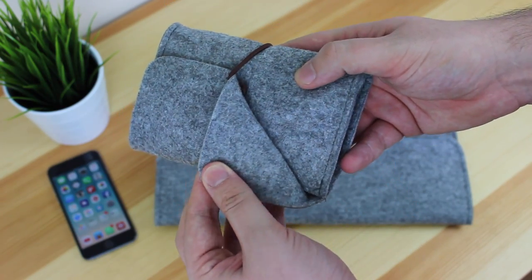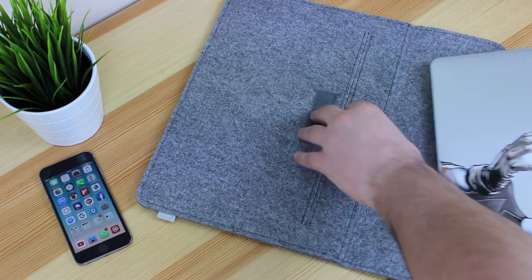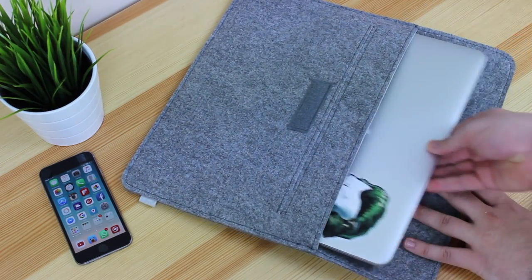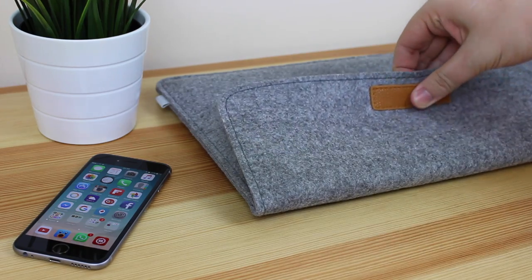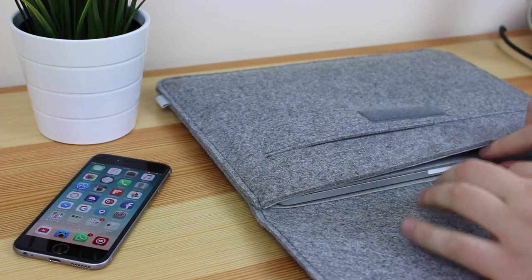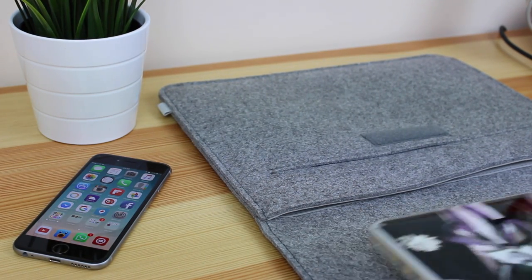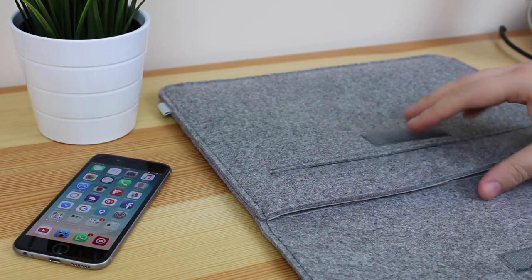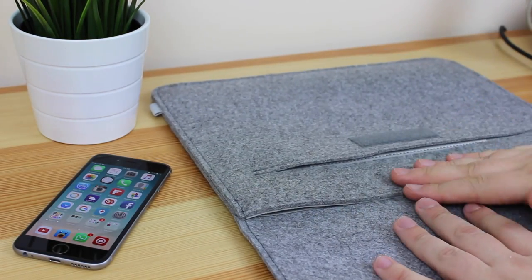I mentioned the 13-inch MacBook Pro with Retina not just because I've got one, but because the fit of the sleeve itself is very tight. If you're going to use something like a 13-inch Air or a 13-inch Retina, you're not going to have any issues at all. However, anything thicker or bigger obviously isn't going to fit. The inside lining is microfiber, so it's going to protect your laptop very well.